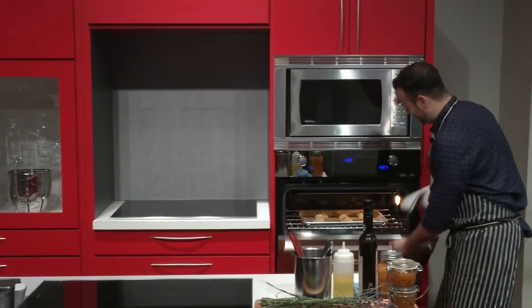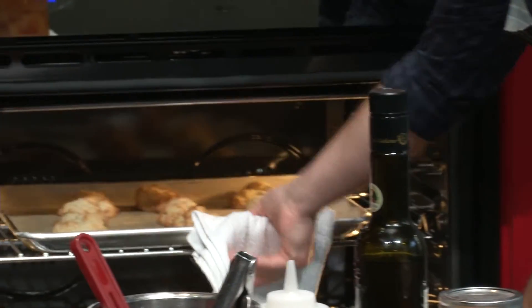Timer just went off. Let's have a look and see how our scones are doing. Look at that — they're perfect. Golden brown.